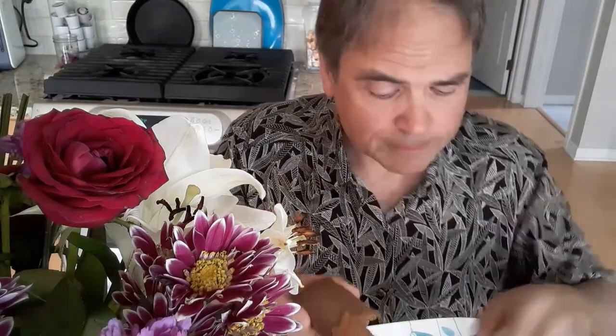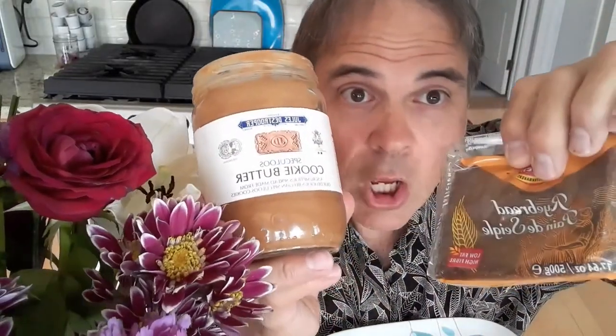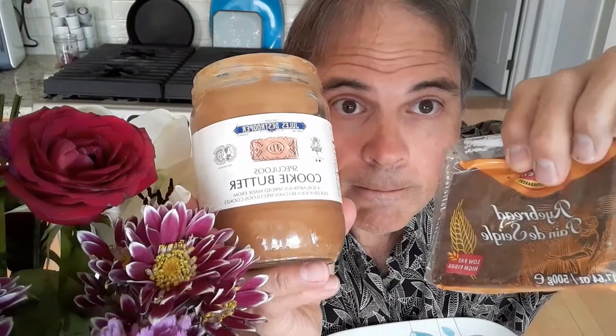Oh, I kid you not. Better than Reese's peanut butter cups. Wow. So there you have it — Dutch rye bread and speculoos cookie butter. Put them together and see what you think. Let me know. It certainly works for me. Thanks for watching.